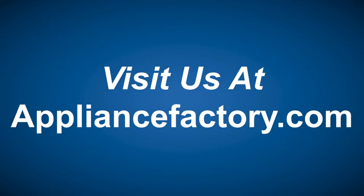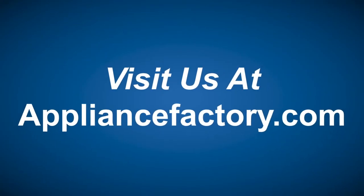That's all I have for you guys today. Don't forget to like and subscribe and come back next week. Thank you. Shop online or locally — save at appliancefactory.com. Click the link to learn more.